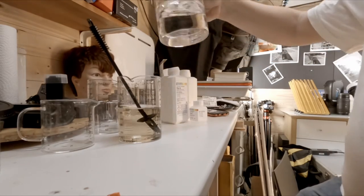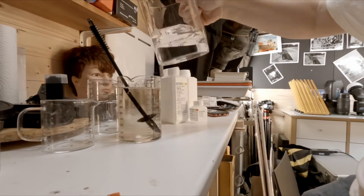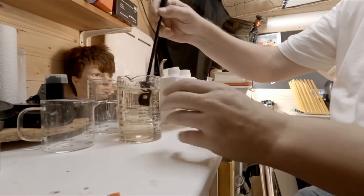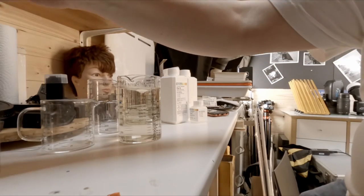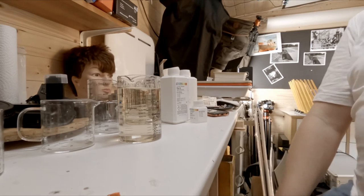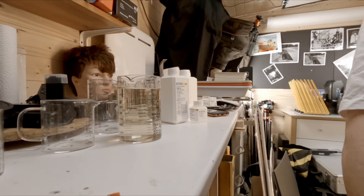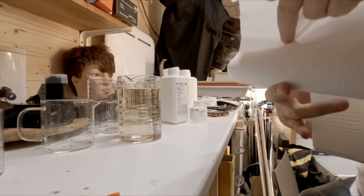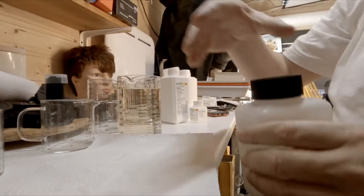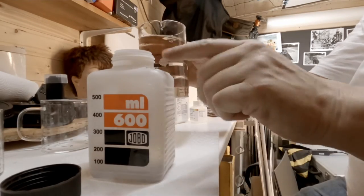I'm going to go just over 500ml — a little bit like that — because the tank takes about 560ml or so. The developer will be going into a pot which I've got here, which will warm up to 38 degrees via the Jobo, which is currently heating the water up. I'll put the developer into the Jobo pot.